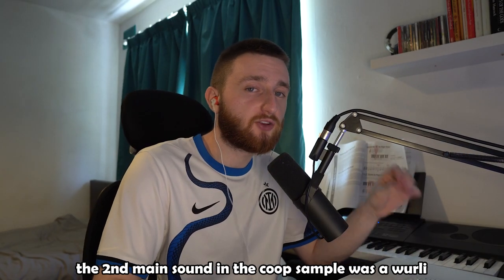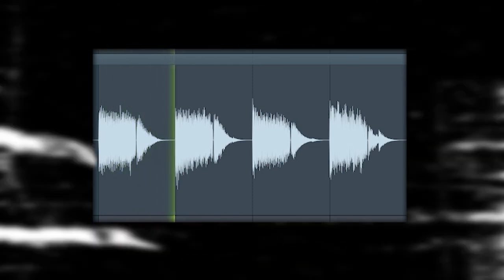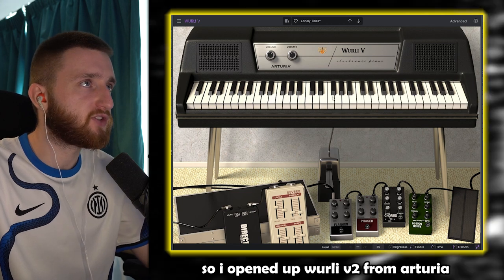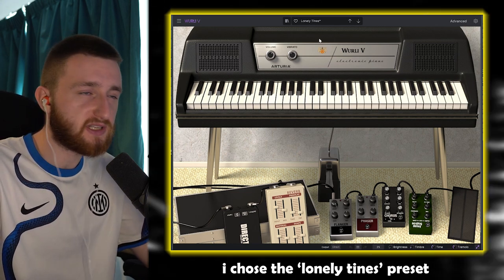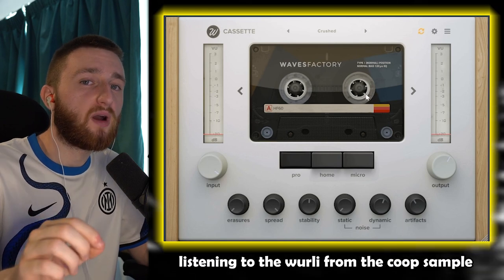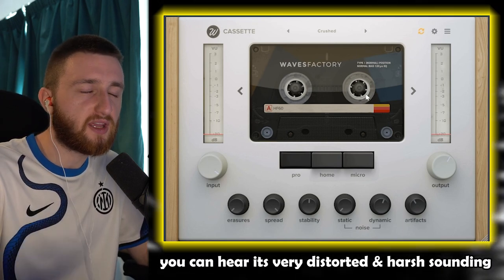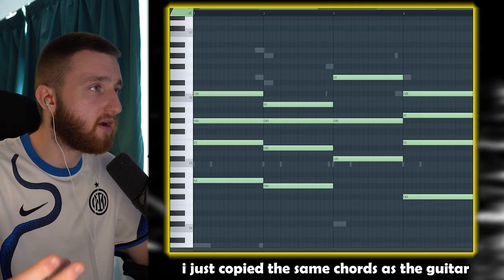The second main sound in the Koop sample was a Whirly. So I opened up Whirly V2 from Arturia and chose the Lonely Times preset. The only thing I added to that is a cassette with the Crush preset. Listening to the Whirly from the Koop sample, you can hear it's very distorted and harsh sounding — so this recreates that. I just copied the same chords as the guitar.